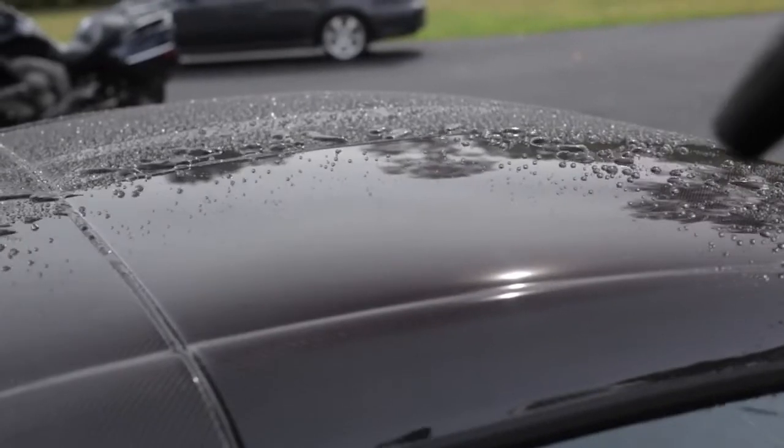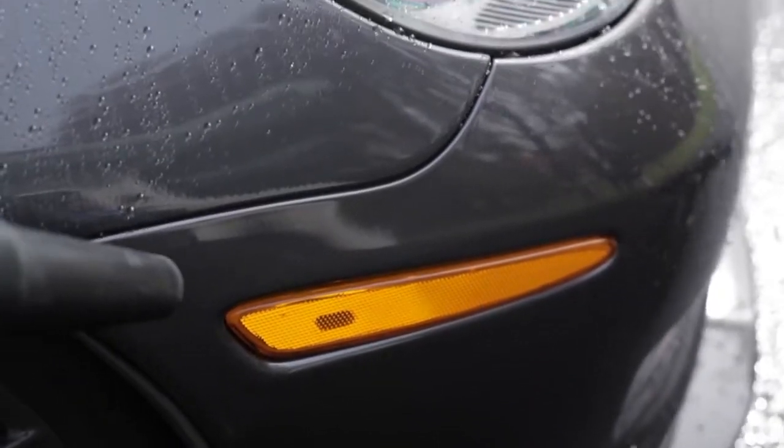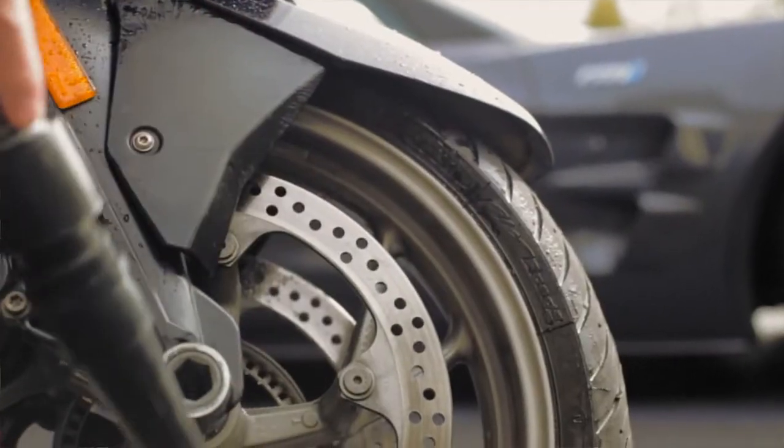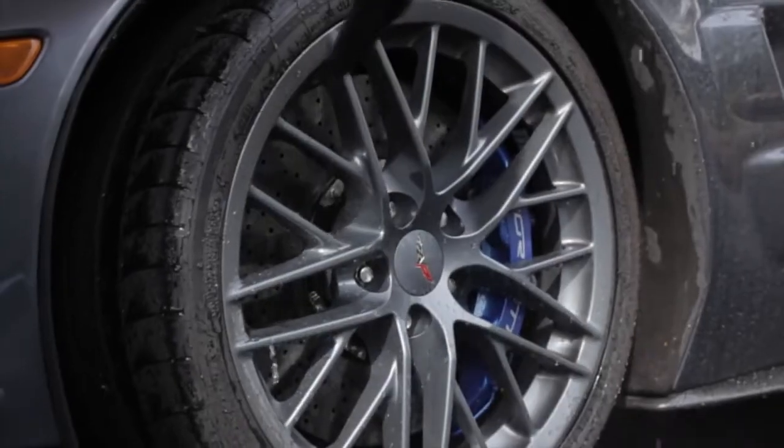The primary benefit of using the Air Force Master Blaster is you're removing all the water from the car — around the door jams, in the mirrors. It can be used in great detail shops as well as at home. So it all comes together to literally dry your car in 15 minutes or less.